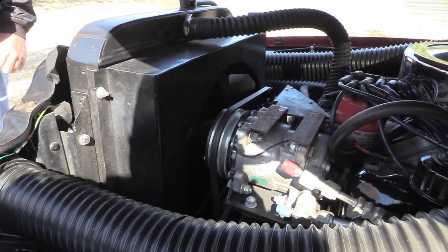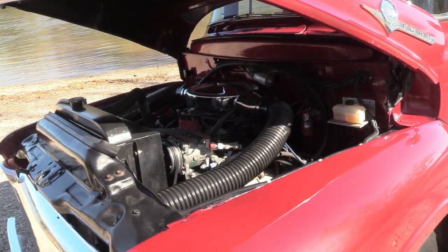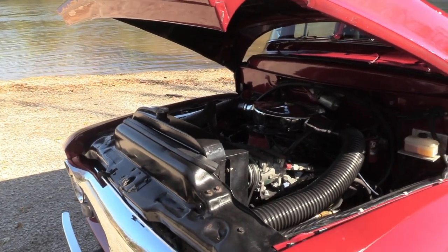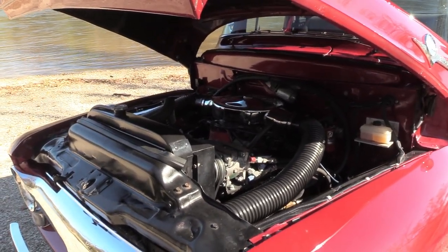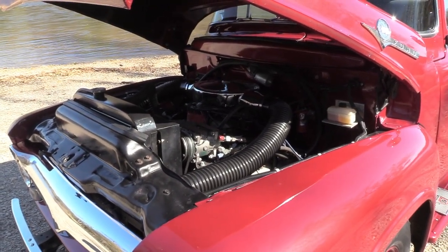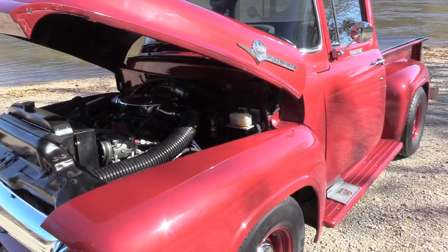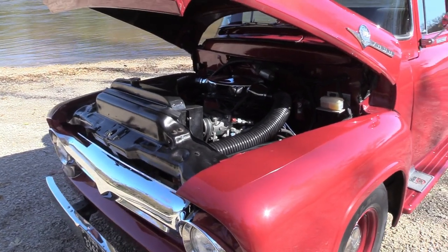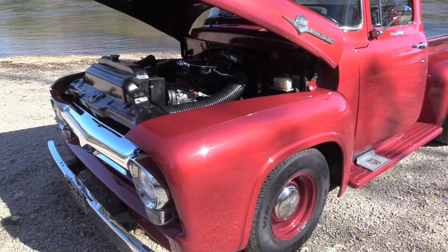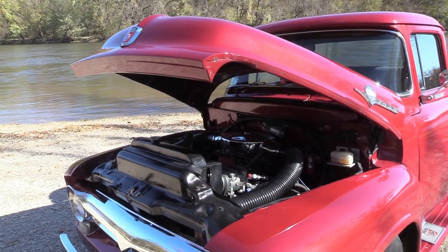We've got vintage air. We put the stainless steel fender wells in it. Basically, what I was trying to go for was this is the way Henry Ford should have made it. This is a good down-the-road driver. Got 275 gears and a narrowed rear end — Quick Performance narrowed it for me down in Ames. I've got a C6 behind it. I've got 30 and a half inch tall tires, so even though it doesn't have overdrive, it acts like it does.